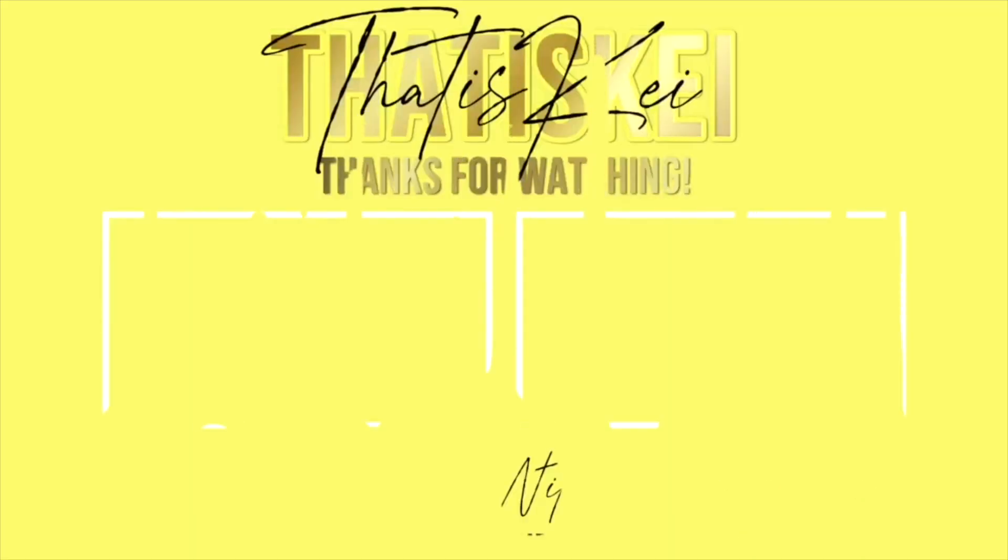That is it, that is all. Stay blessed, and I will see you guys very shortly in my next video. Bye!